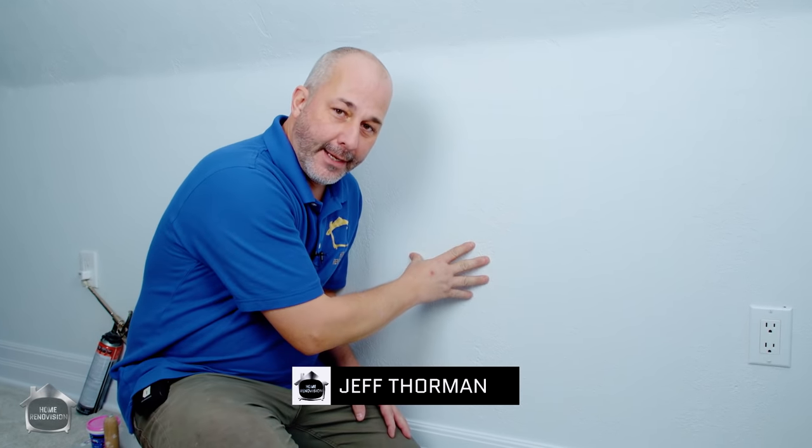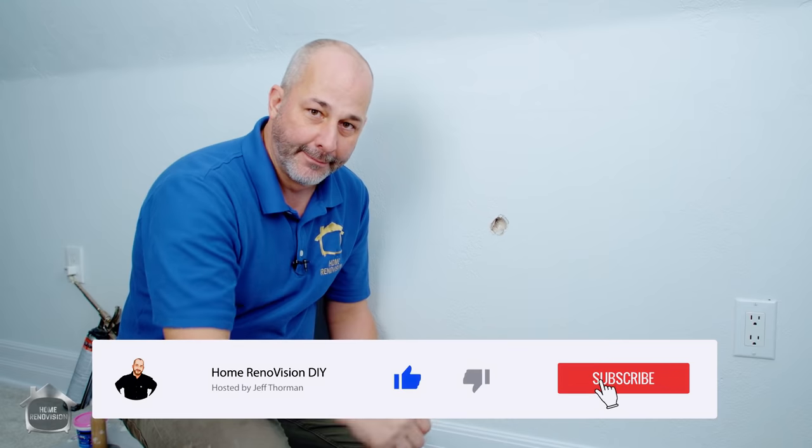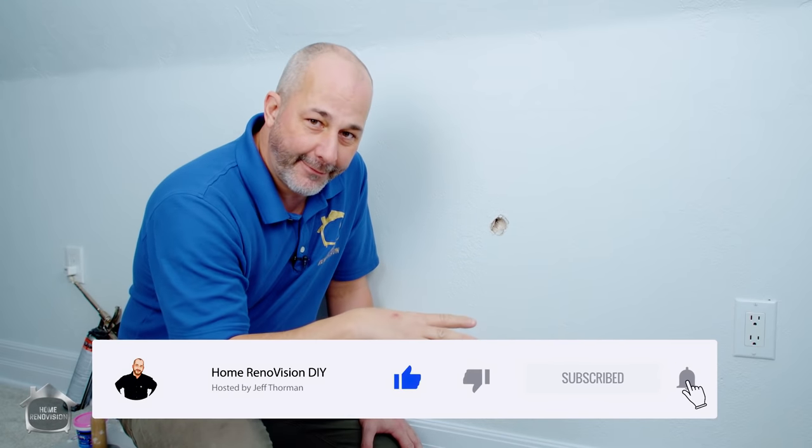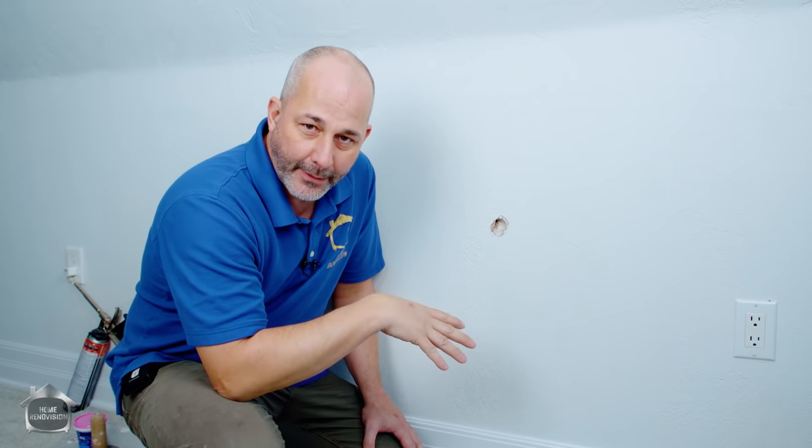Hey, it's Jeff from Home Renovation. Today we are talking textured walls - I'm not going to show you how to make them, I'm going to show you how to fix them if you end up getting a hole. I've done a lot of videos over the years talking about how to patch and repair drywall, and everybody keeps asking me: what if I have a textured wall?